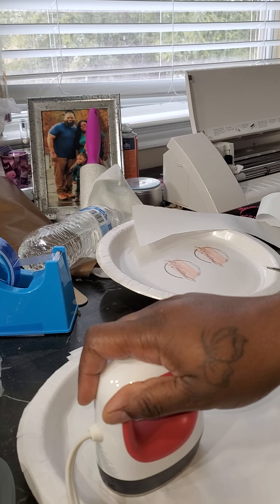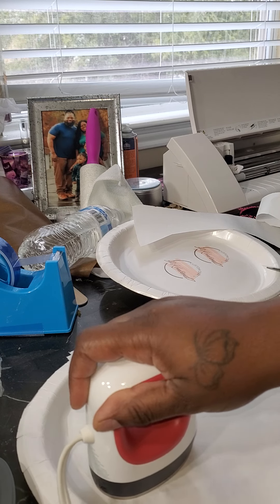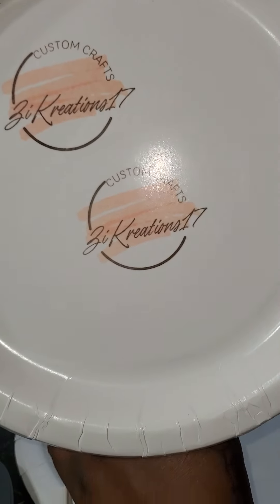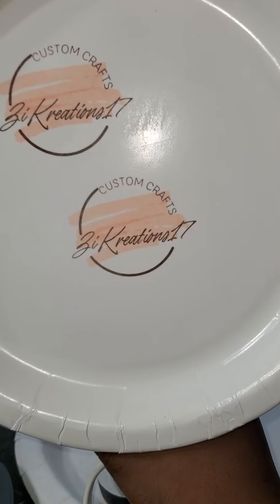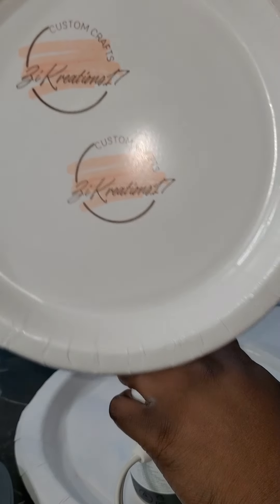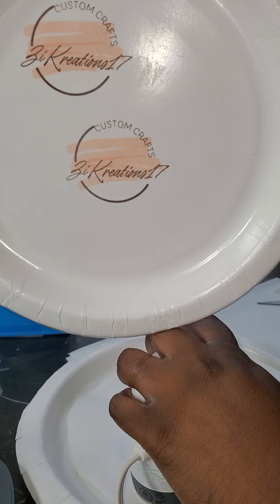I just hold it on there and keep pressing and pressing. I do have it on the highest level that this easy press can be on. My other images, as you can tell, were smaller but they came out really good.